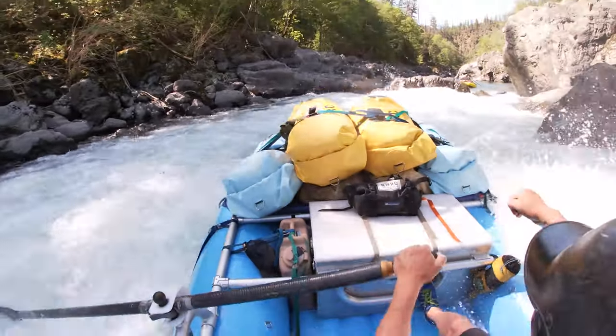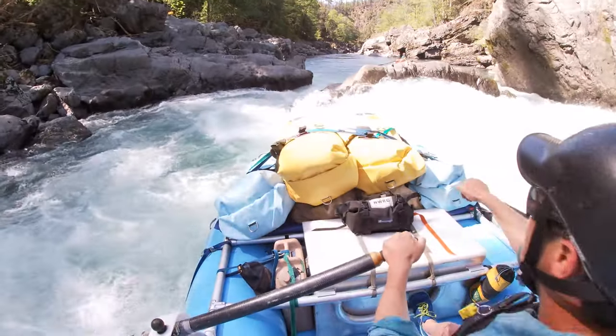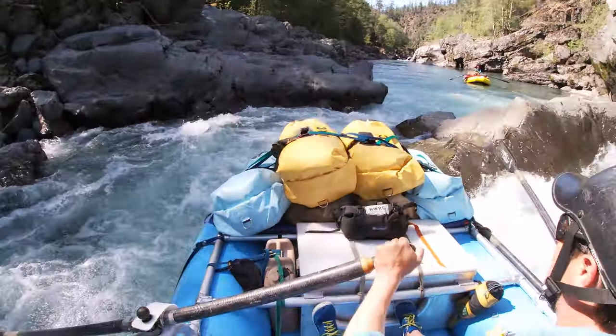A lot of people have asked me to explain how to run rapids or what I'm thinking, and I've spent the last three episodes on a whiteboard explaining my thoughts about what it takes. Really, to me, a lot of it comes down to catching eddies, ferrying, and understanding speed and momentum. I feel like most of river running comes down to those three things. I've explained it on a whiteboard and now I'm excited to bring it all together — sharing video of some of my runs down the Illinois River and what's going through my head.